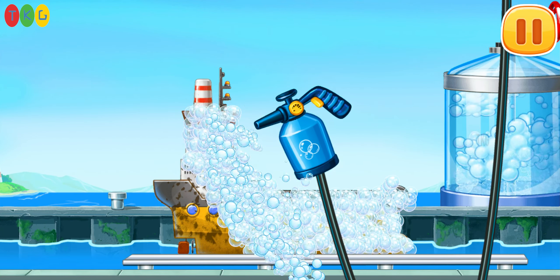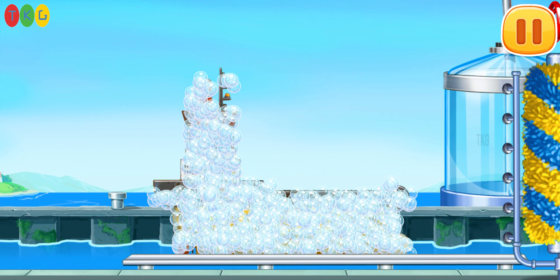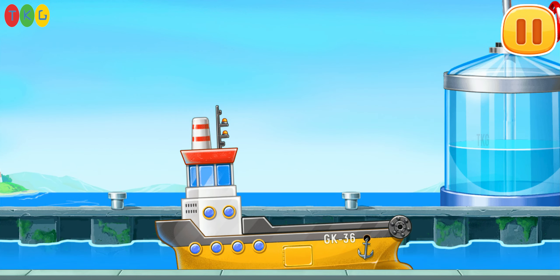Let's wash the yellow barge. Run the brush, move the washer, and keep up the good work.